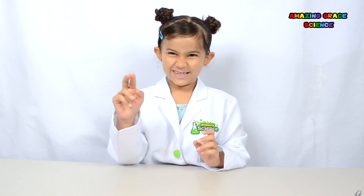Today we're going to do a really fun experiment. You could say it looks like magic, but it really isn't. It's science!